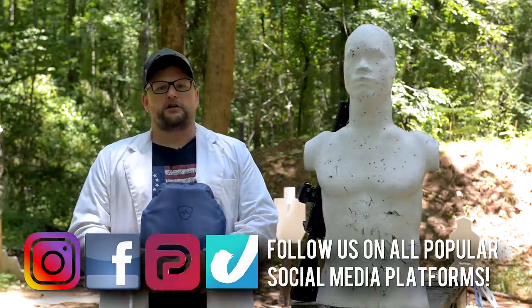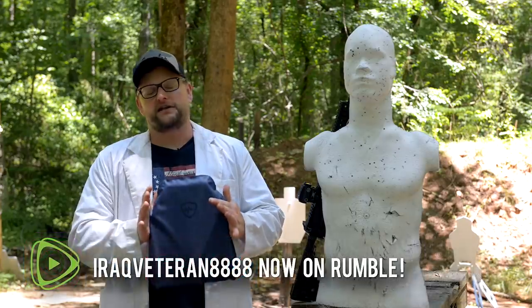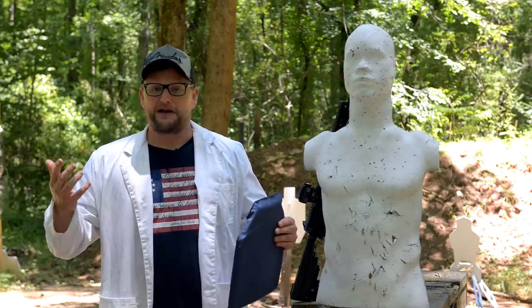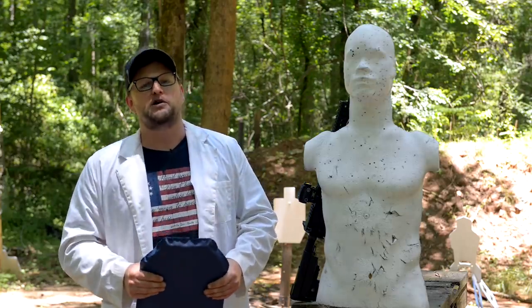Welcome back everybody. This is Eric here with IRAC Veteran 888. Today we've got another body armor test. I love testing body armor — this is so much fun, I get to put on my lab coat. It's a nice hot day, 100 degrees. I'm gonna put on a lab coat anyway. I'm gonna suffer so you guys can have some enjoyment here.